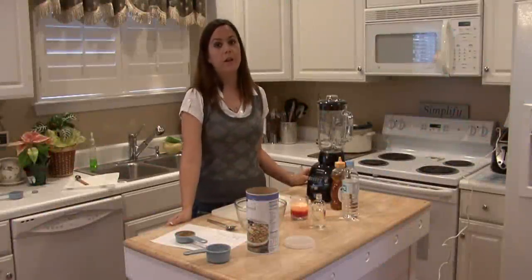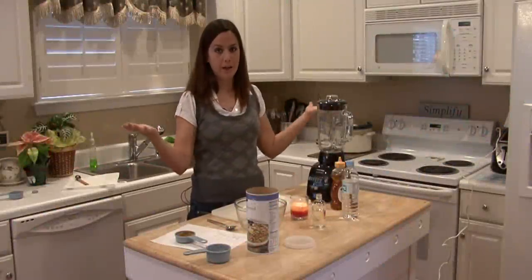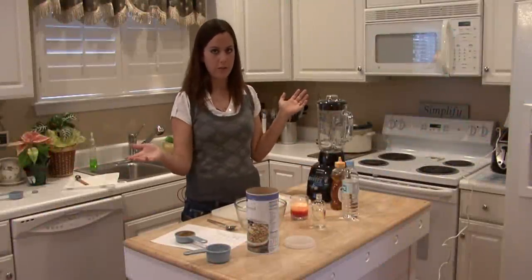Hi, my name is Rachel Yatouzis and I'm going to show you how to make homemade bubble bath from things that you find in your house.